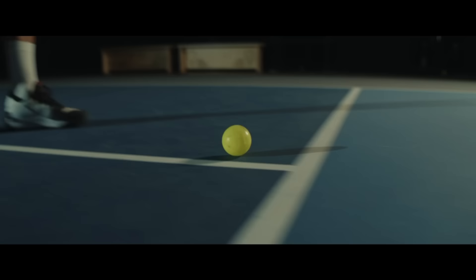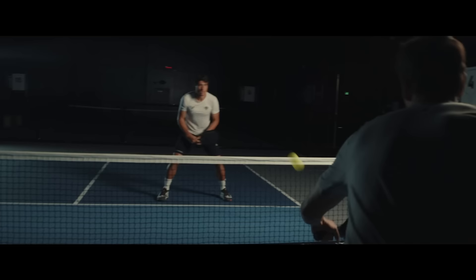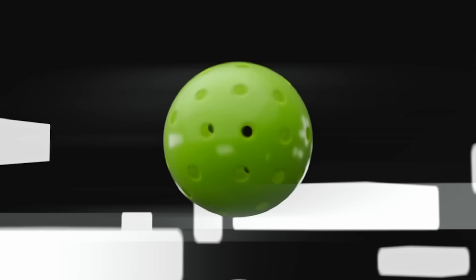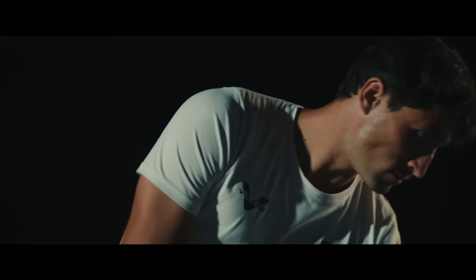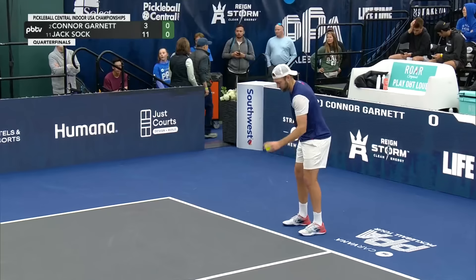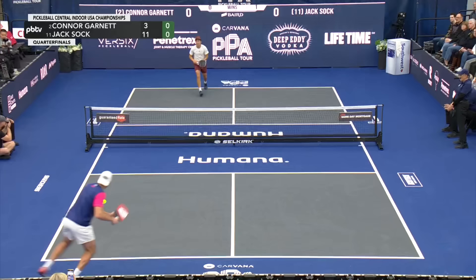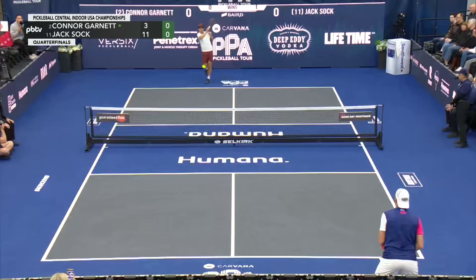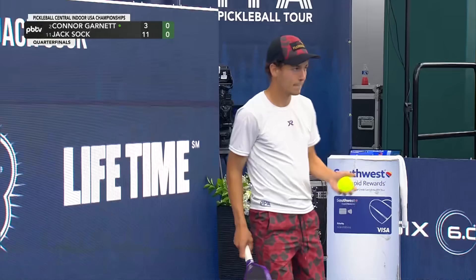That's one apiece, but Jack Sock looks good here so far. I don't care if Connor misses a couple of returns — he has got to put more on it and get more depth, because that was just a runaway freight train in game one. He did have a nice start, was up 2-0 in game one. So just a couple here is huge for Garnett.